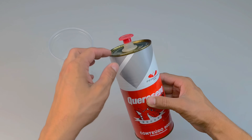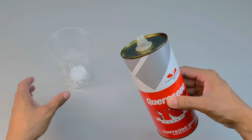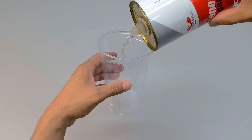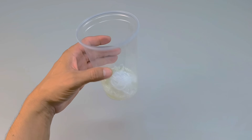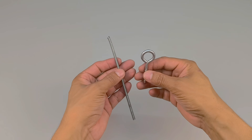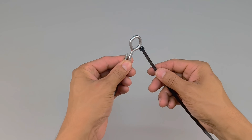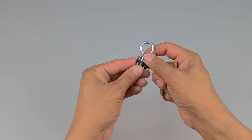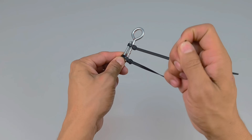Now comes the ingredient that seems out of place: kerosene. Yes, it enters the scene as if by chance. And don't worry — you'll soon understand its mysterious role in this insane combination. For now, just imagine silicone and kerosene in the same cup. But mixing that with just any spoon? No. For an experiment like this, I decided to improvise a homemade mixer. I took a metal rod, fitted a screw to the end, and secured it all with two simple clamps.